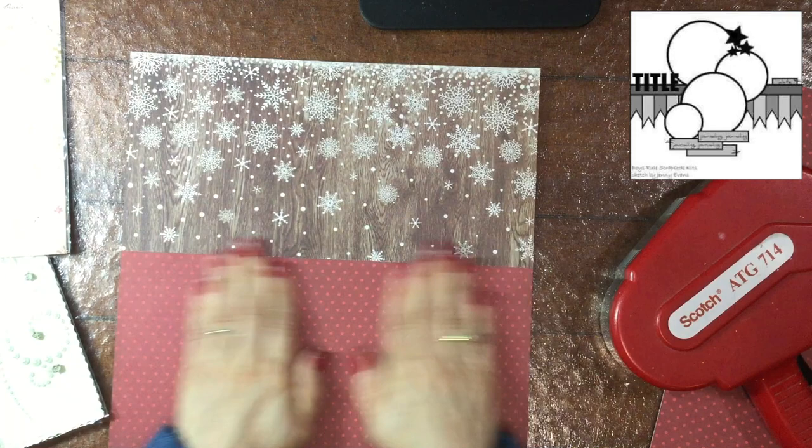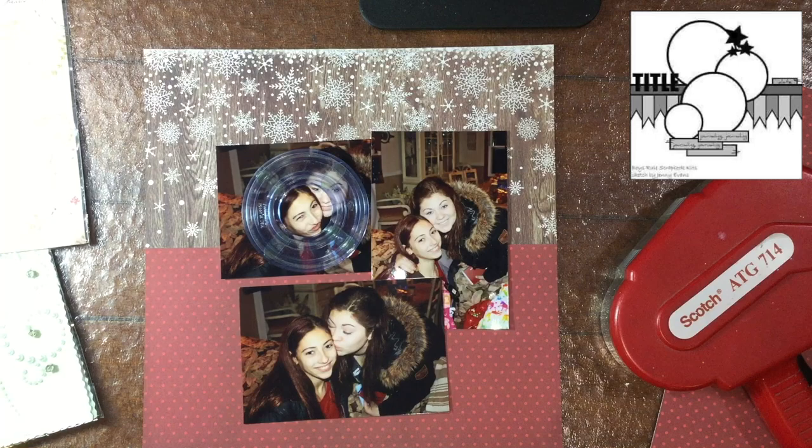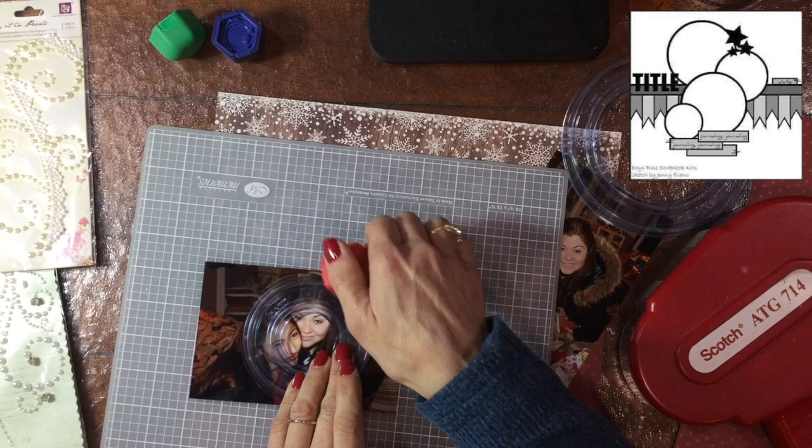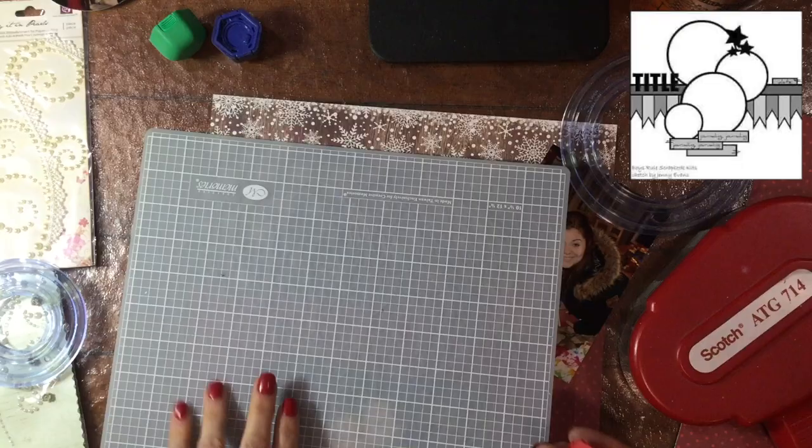The sketch is posted in the upper right hand corner of the screen and you can see that this layout requires you to have circular photos. So I took out my old but trusted and true Creative Memories circle cutters and I cut my photos into circles.